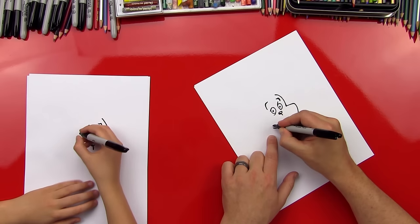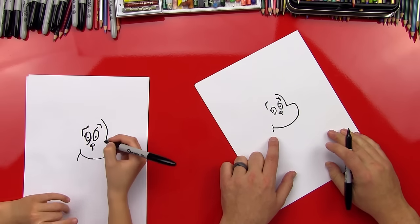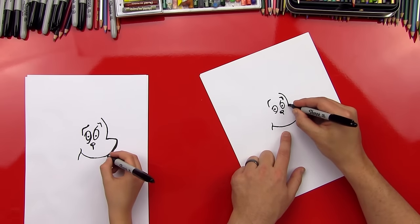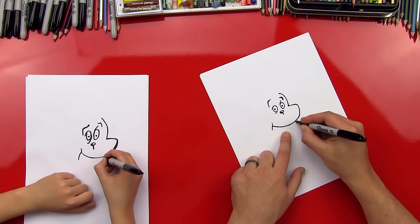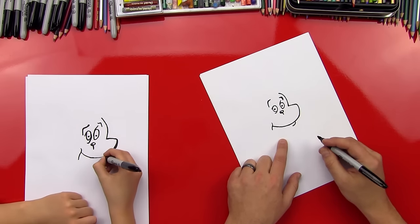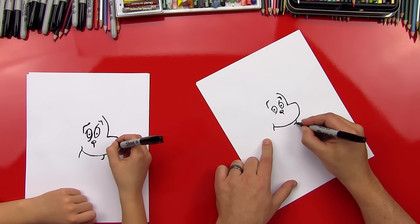Now let's put a little cheek in there. This is going to be an S line. Good. Now let's do his bottom lip. So we're going to come straight down from this line right here. Put a lip. Got it? Good job. And then we'll come down and do the rest of his chin.